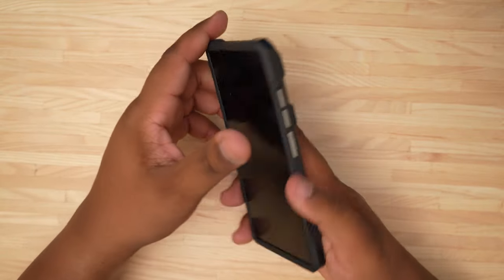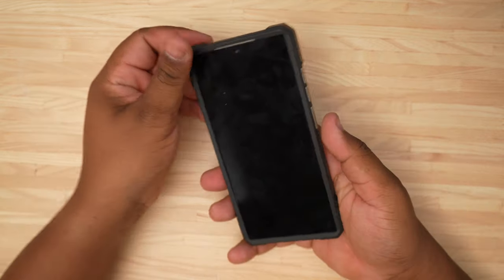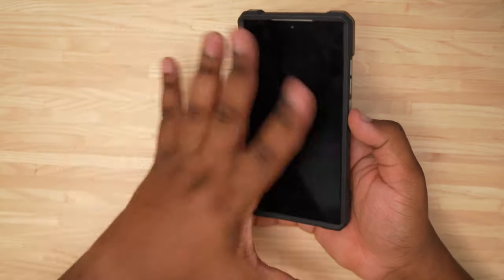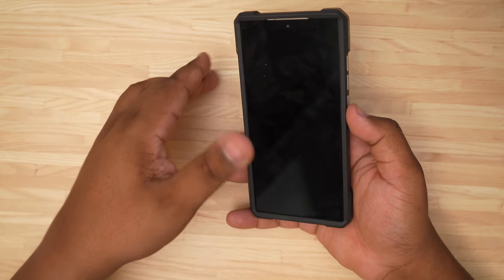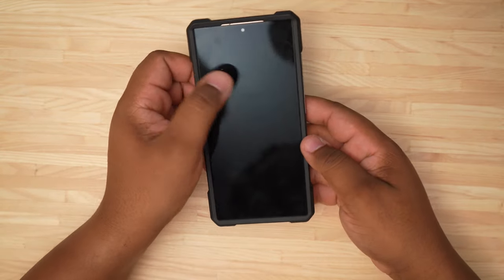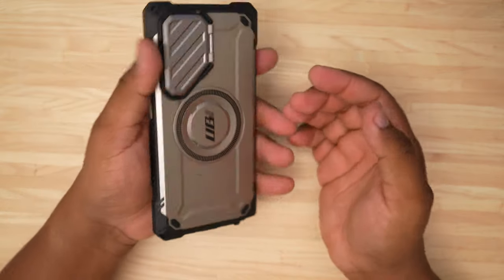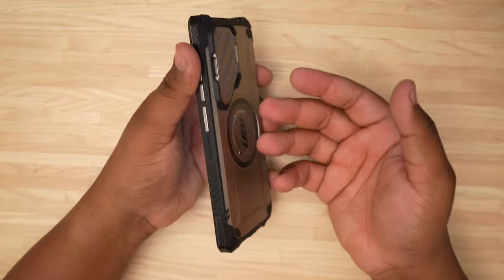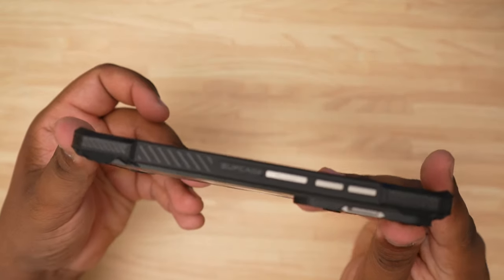This case might be in my rotation because I actually really like it. It does add some weight — I don't have a scale for my cases, but if you want to know the weight let me know in the comments and I'll get one for the future. There is some heaviness to it, but when you're getting a big phone like this, don't you want it to have a solid feel?